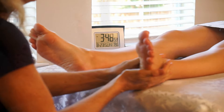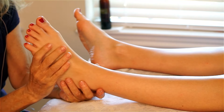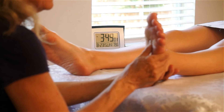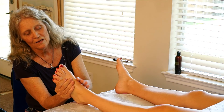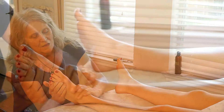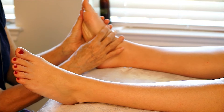Feet are, with many, many people, the favorite — a very good thing to rub. They really get us around places and they're oftentimes quite neglected. So I'm just taking my fingers now and not only applying the oil, but also getting into the feet.